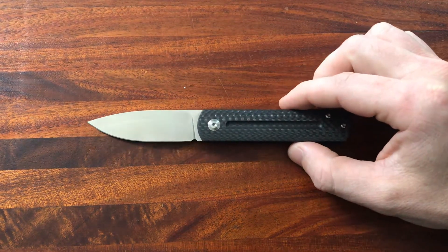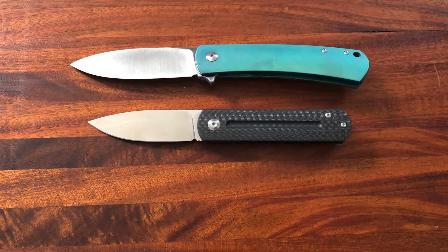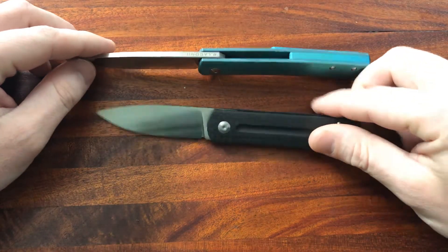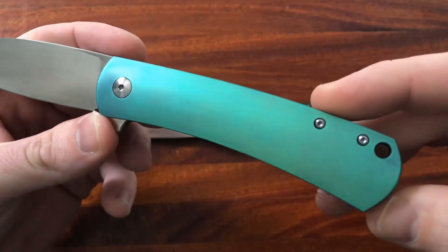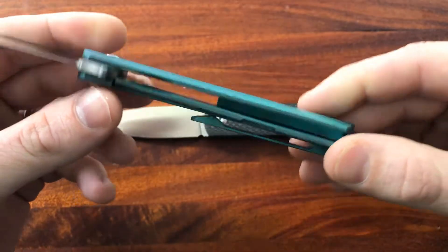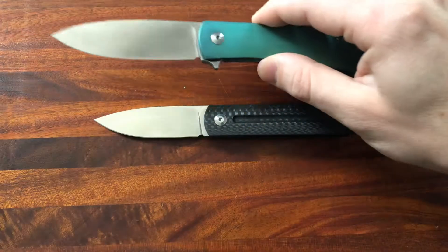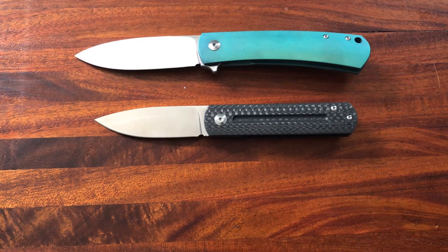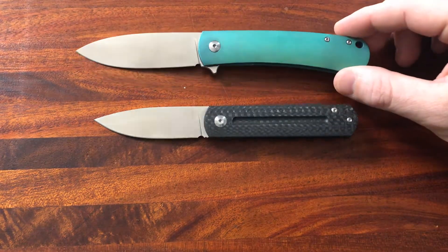Primarily because — and this will get us into the size comparison — I am a huge fan of the Keen. This is the Massdrop Keen, another Lacanico design. I'm a big fan of the Keen; this one was recently anodized by a buddy of mine and I'll put a link to his Instagram. He does awesome work. I actually have a second knife on the way from him — I wanted to change from the purple, so I went with this awesome Charlotte Hornets teal color.